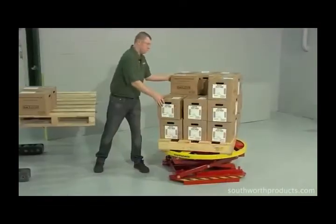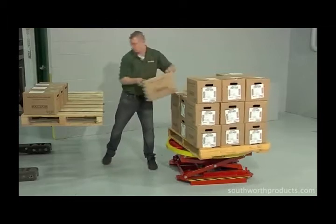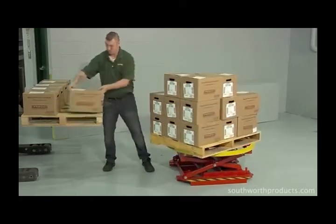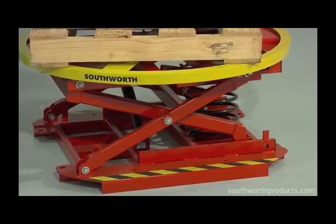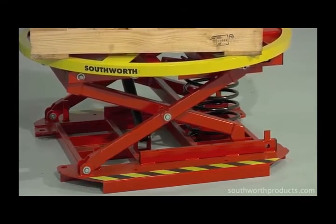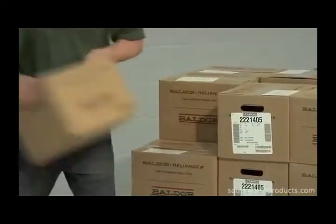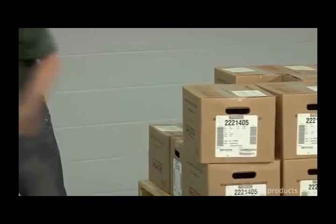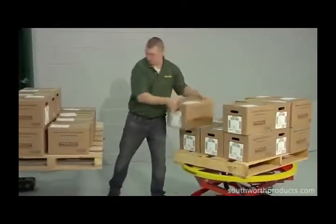As the worker begins unloading, notice that the top layer of boxes is at a convenient, easily accessible height. With almost no effort, he rotates the platform to gain access to boxes that were once on the other side of the pallet. As each box is removed, the load rises slightly. With the top layer unloaded, the second layer has moved into position for easy access without bending or stretching.